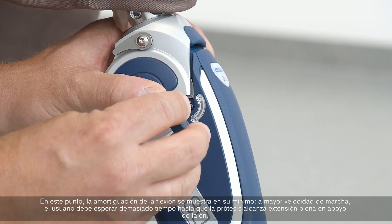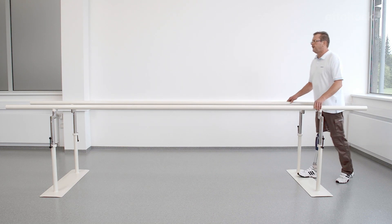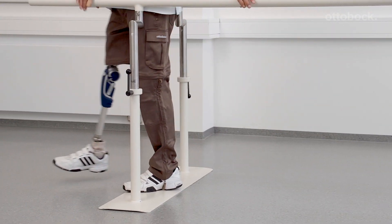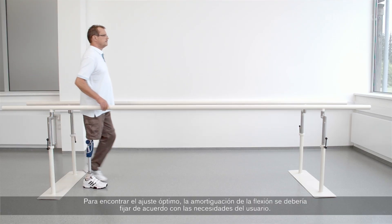At higher walking speeds, the user has to wait too long for the prosthesis to reach full extension at heel strike. In order to achieve an optimal setting, the flexion damping should be adjusted according to the user's needs.